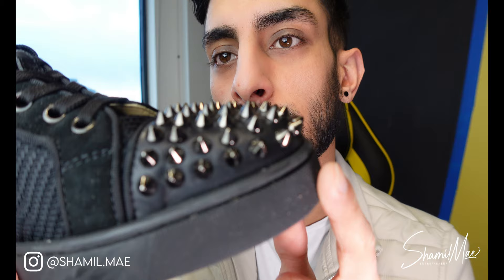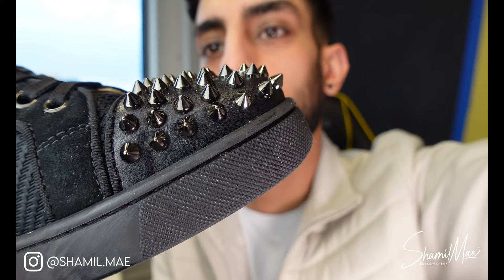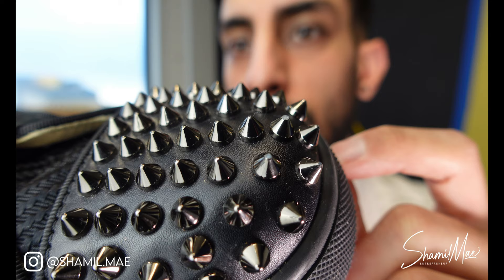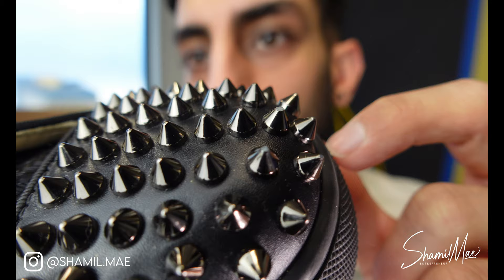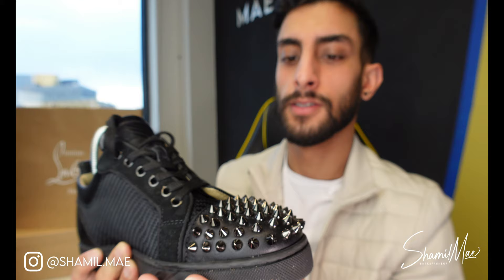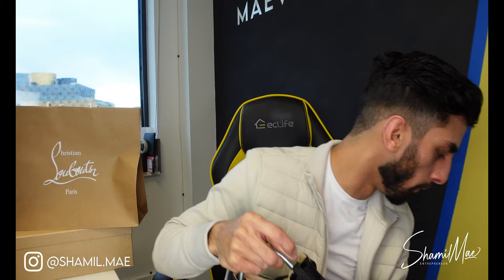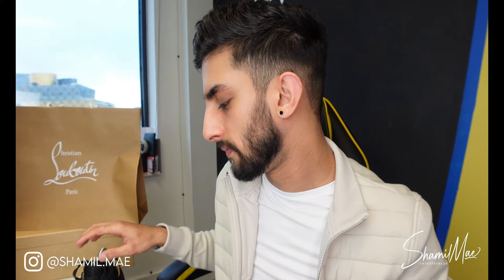The only issue I have with these trainers is that you can nick the spikes. You can see where I've scratched one of them — this sort of happens on a day-to-day basis and sometimes you don't even realize it. You have to be careful. For example, if you've got an electric scooter and you want to pop it up, you can't use your toe anymore. With other trainers you could hit the bottom and wipe it off, but with these you'd probably break the spike. So you've got to be careful.